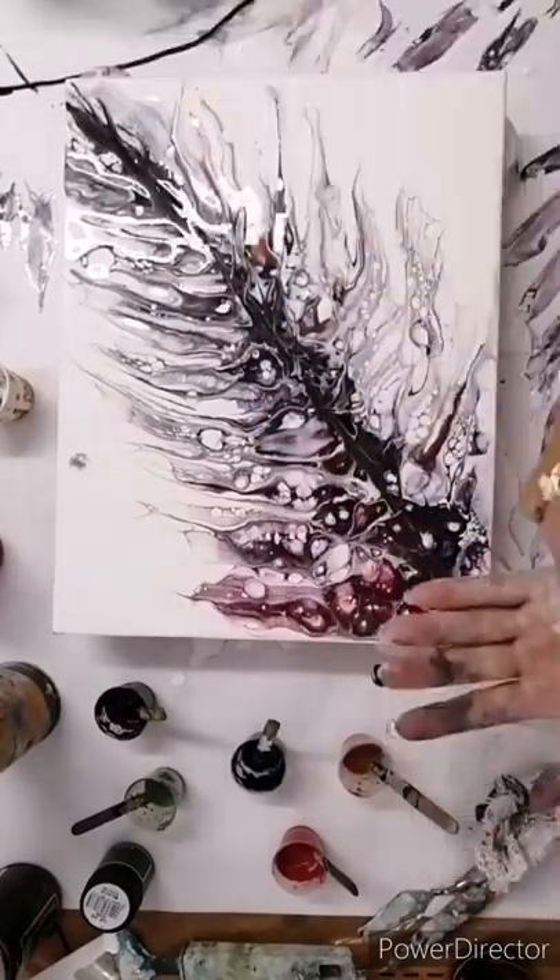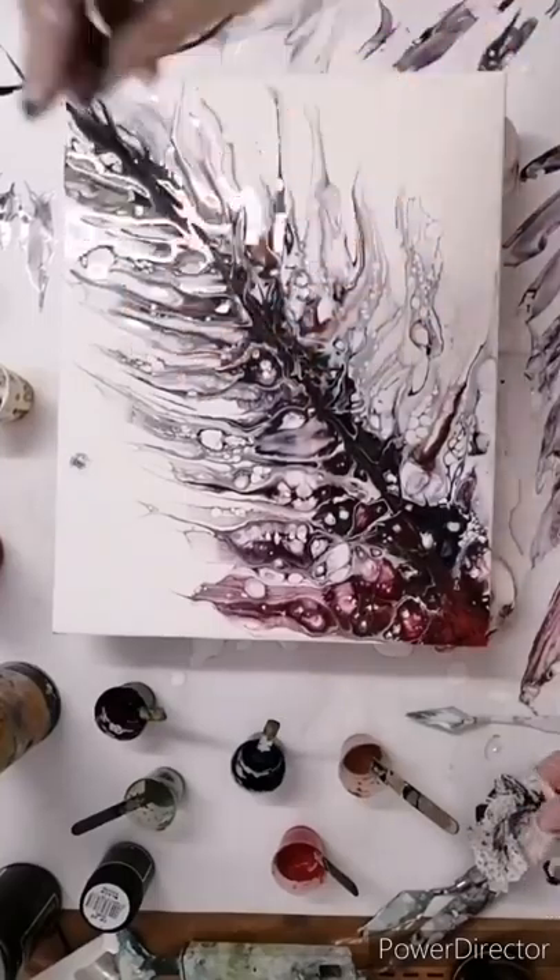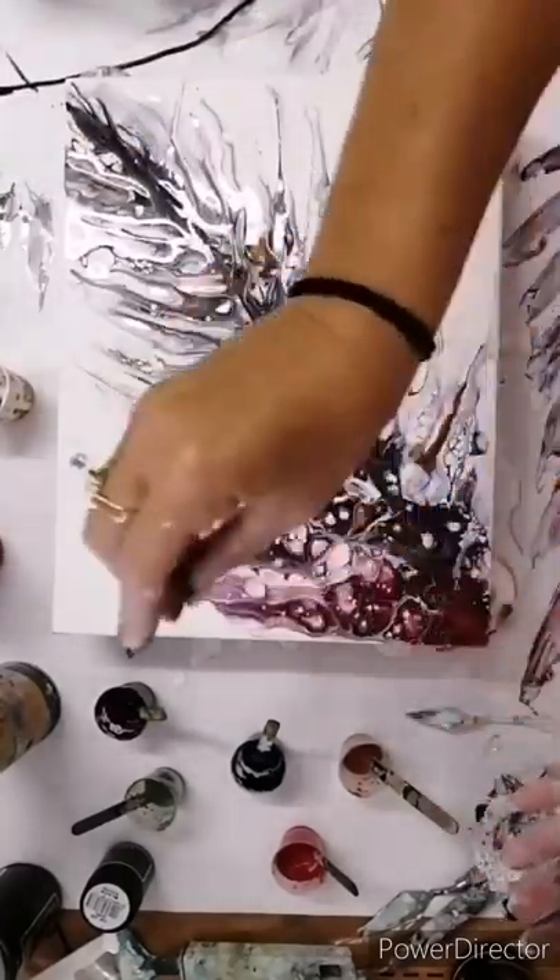The ever-present glitter. I think every painting — just about every painting of mine — has got this glitter on it.